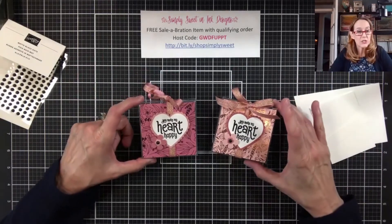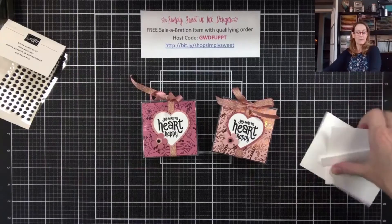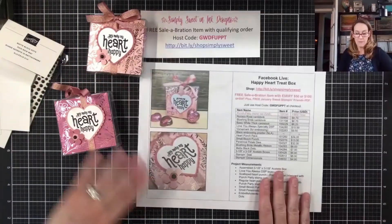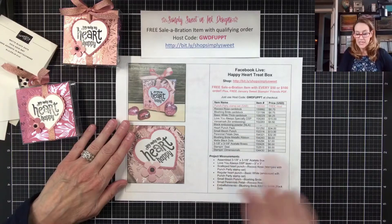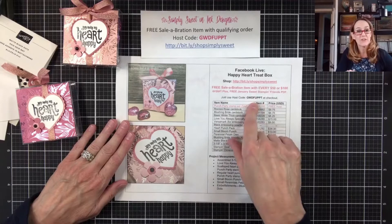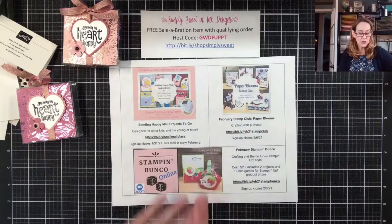Hopefully you were able to see everything great today. If you're looking for the project sheet, I do have that over on my blog — you can go grab that, it has all the supplies I used today and all the measurements. Remember, this is celebration: for every $50 you spend, you get a free celebration item, so that's really awesome.